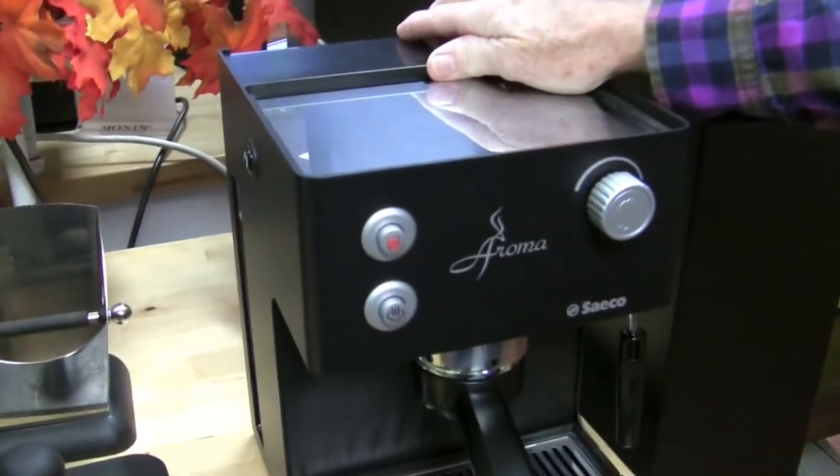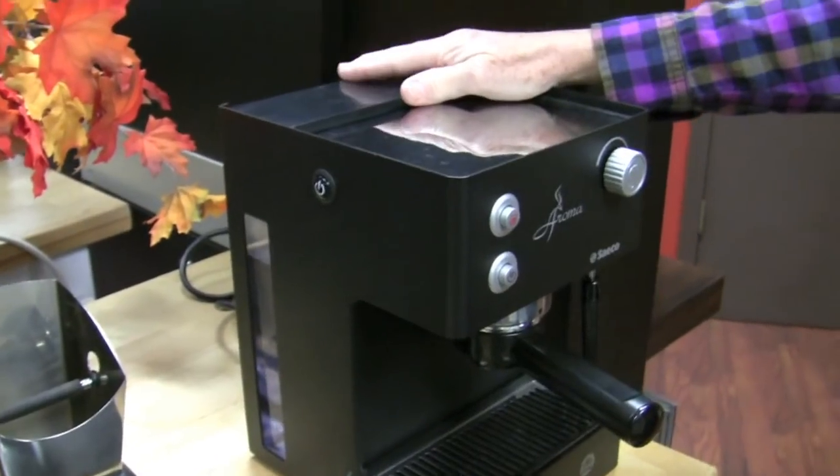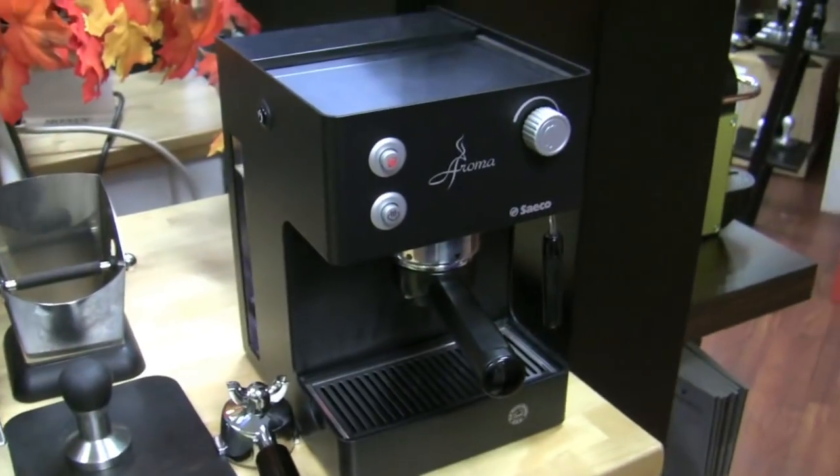This is the Aroma that's been around forever and we've never really done a good review. We've talked about it in regard to our non-pressurized portafilter, steaming, and brewing, but we've never done a straight-up crew review. It's only been six, seven years. So let's hear about the features.